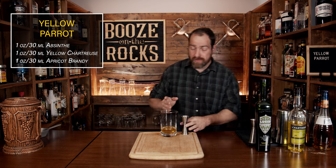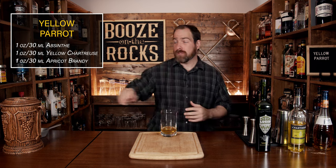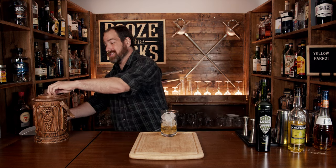For this cocktail, rather than shake it like the originals, we're actually going to stir this. The recipe calls for you to stir it for about a minute straight, and that's a lot of stirring. So let's get to it.